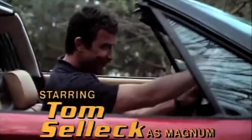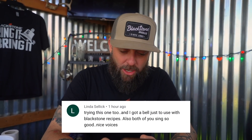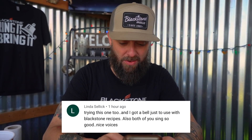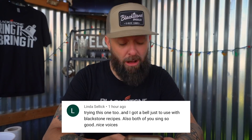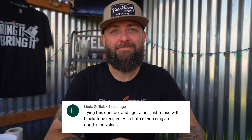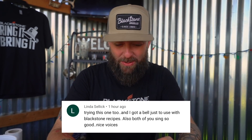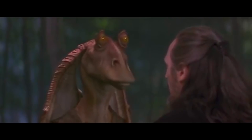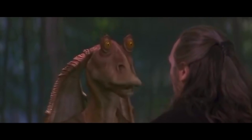Linda Selleck — related to Tom Selleck — says she got a bell just to use with Blackstone Recipes. Also, both of you sing so good. Nice voices. Make me feel good.